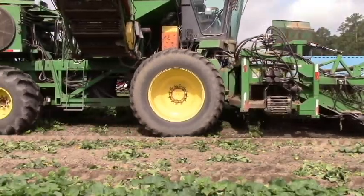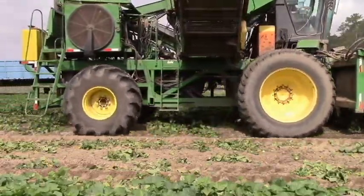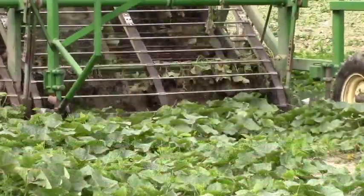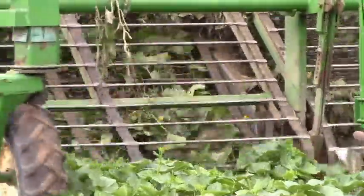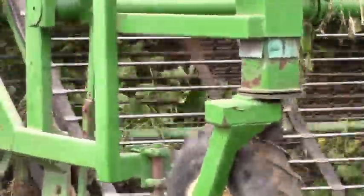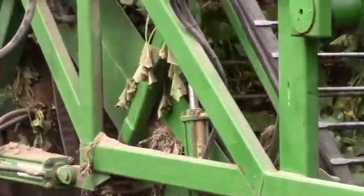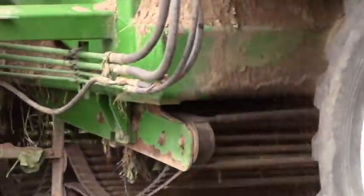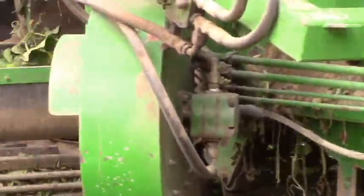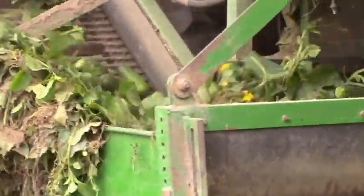The cucumber vines along with the cucumbers are then pulled into the equipment with some conveyors, and the cucumber vines are separated from the cucumbers with a set of rollers on the other side of the harvester. All the vines and some of the cucumbers that may be too large or too small are blown out the back and the side of the harvester.